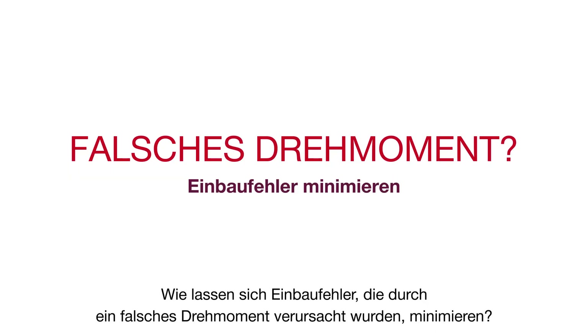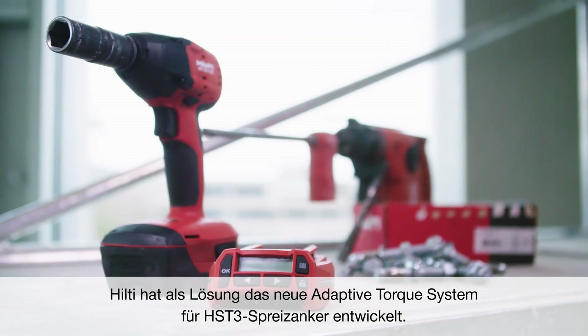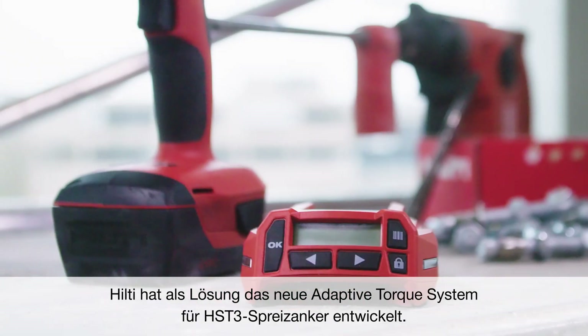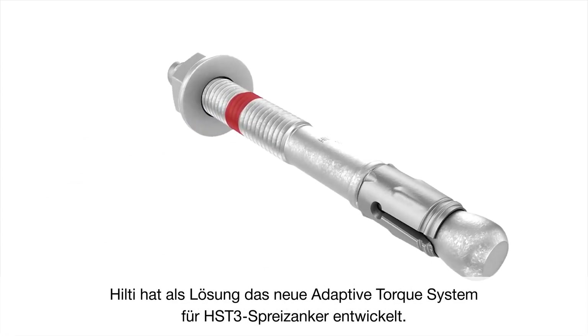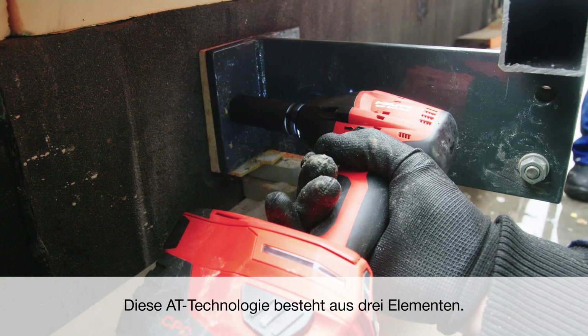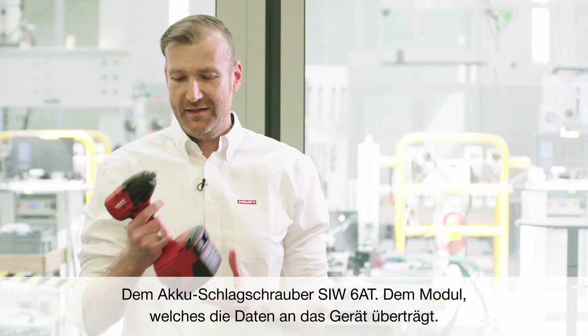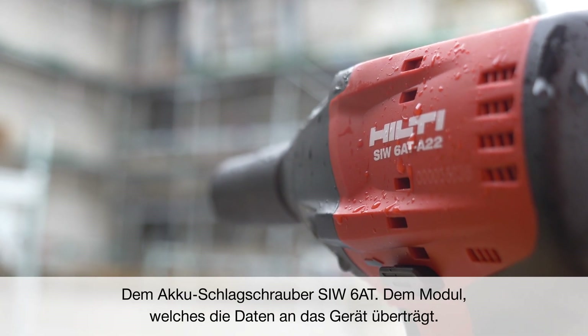How can you minimize installation errors due to incorrect torquing? To address this, Hilti has introduced the new Adaptive Torque system for HST3 torque-controlled expansion anchors. The Adaptive Torque technology consists more or less of three parts. It is our cordless impact tool, the SEW680.